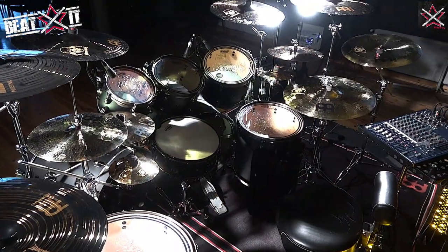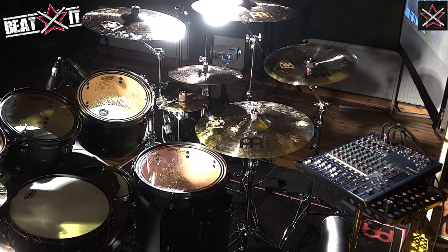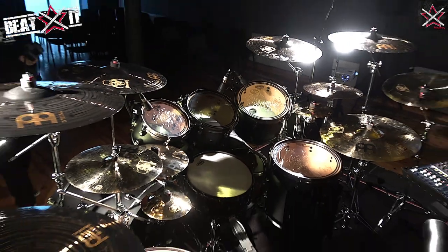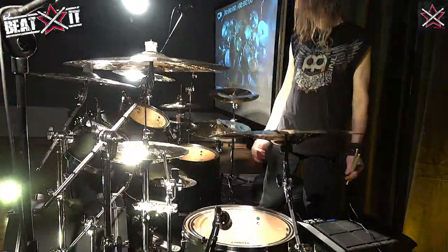I have 22-inch kick drums, and the toms are 10, 12, 13, 16, and 18-inch. The snare drum is my signature snare, which is a Tama SLP Dynamic Bronze 5.5x14 — a great, great snare drum, I love it.